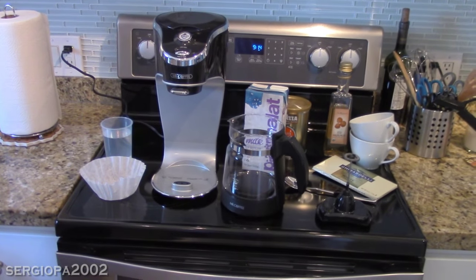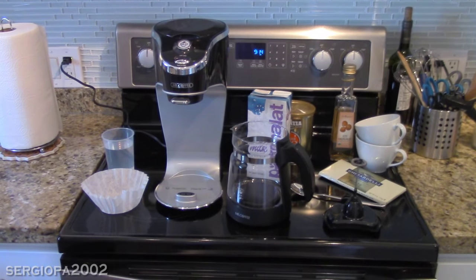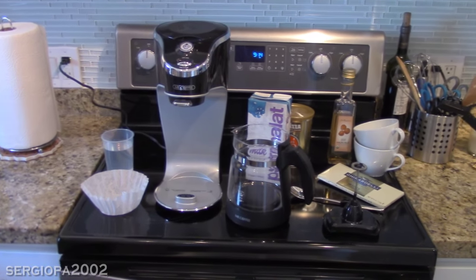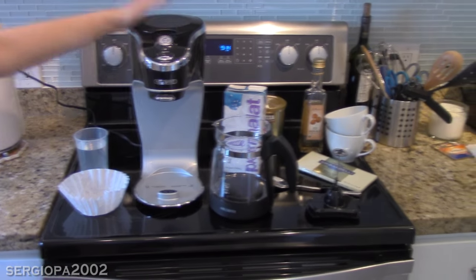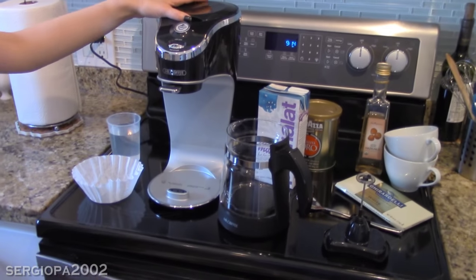Hi guys! Today I'm going to show you how to make an actual latte with this new Mr. Coffee Cafe Latte machine that I bought online. You may have seen my other video showing you the dimensions and all that stuff and the parts, but today I'm going to make an actual latte.